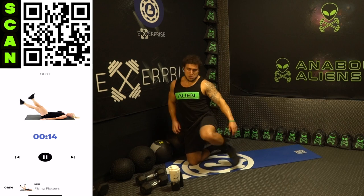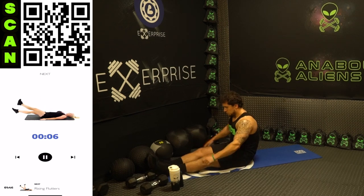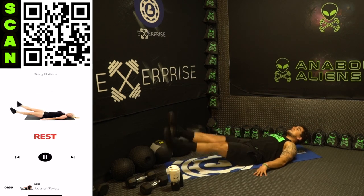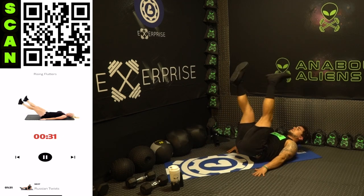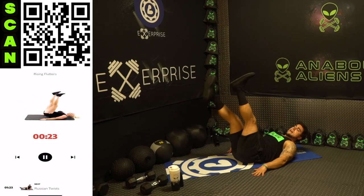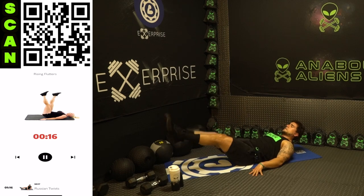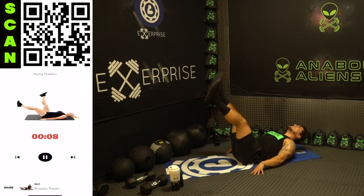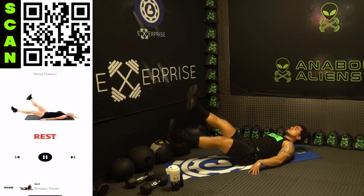We're going down now into rising flutters — two exercises to go, let's finish strong together, ending with that core. Rising flutters — a flutter kick variation. Three, two, one — rise it up. Hips come up and then you come back down. Keep that flutter going, squeeze that whole core. Hips up, flutter down. Half time — fight that burn with me. Earn those gains aliens. Three, two, one — rest, relax.